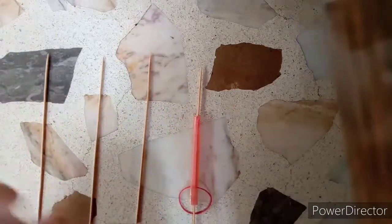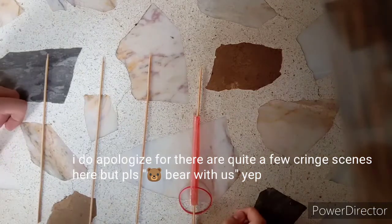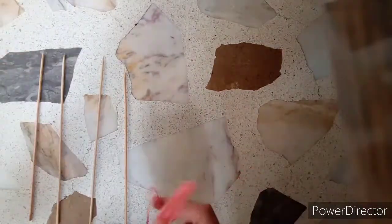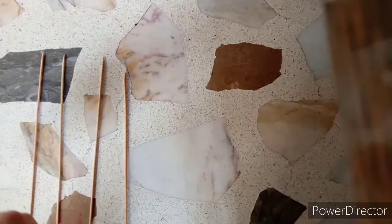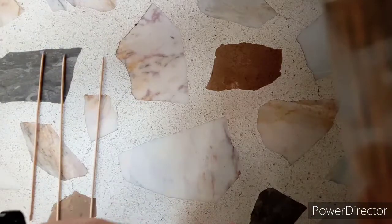Hello guys, welcome back to my channel. I am Jacob, and today I've created something out of barbecue sticks — well, I didn't create the barbecue sticks, I only bought them. I also have this rubber band thing and a straw.